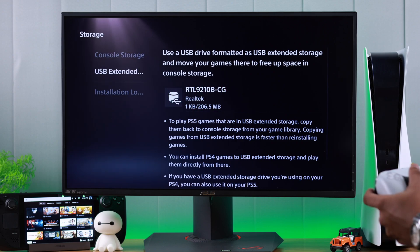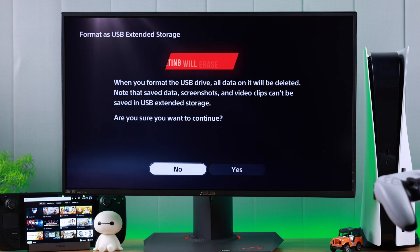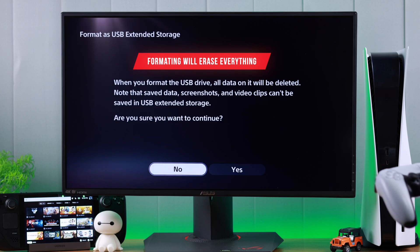We'll go right, scroll to the bottom, and select 'Format as USB Extended Storage.' Keep in mind this will erase all the data that's on your SSD, so make sure that you don't have anything important on it.